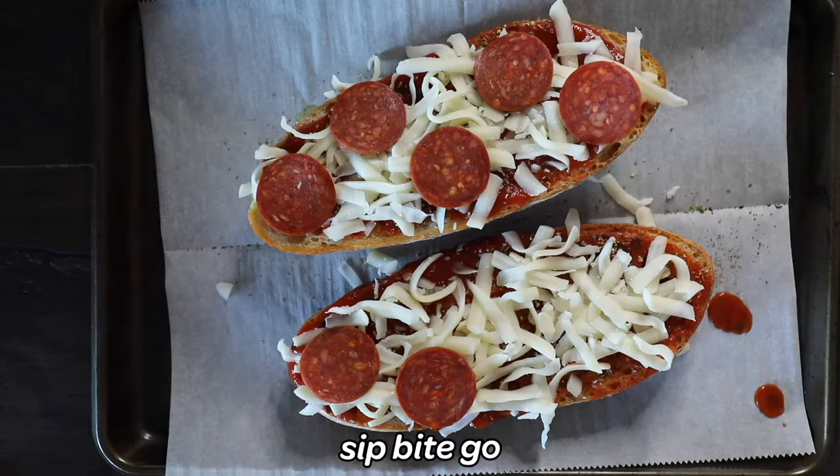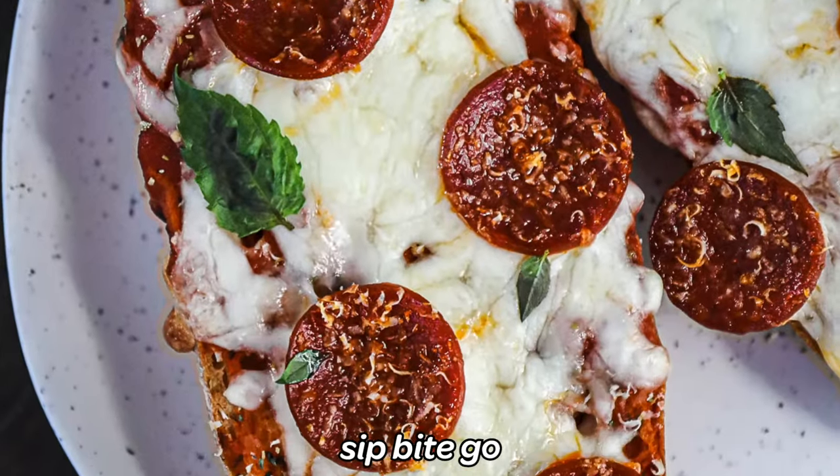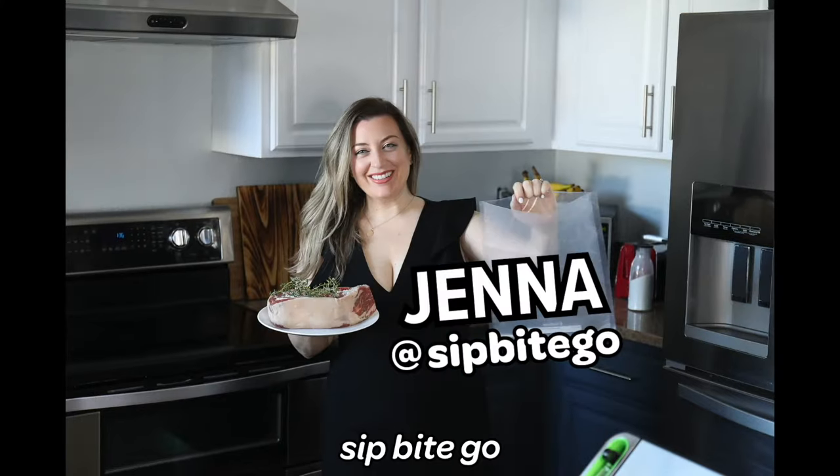You have to try this easy homemade French bread pizza recipe with pepperoni. You could actually use any toppings you want, and I'm going to take you start to finish and show you how to bake these in the oven.